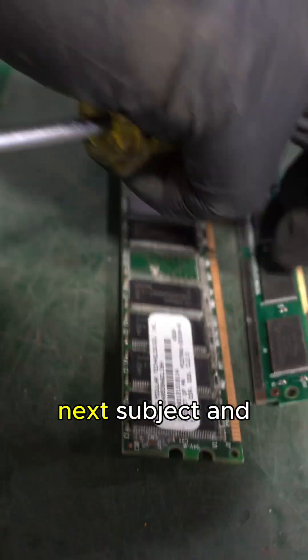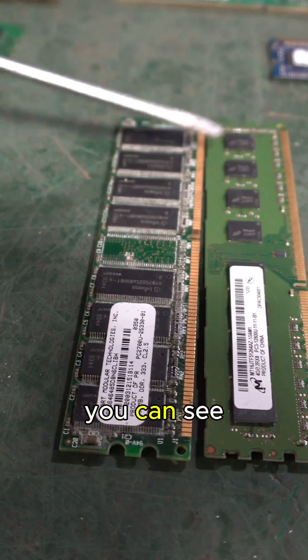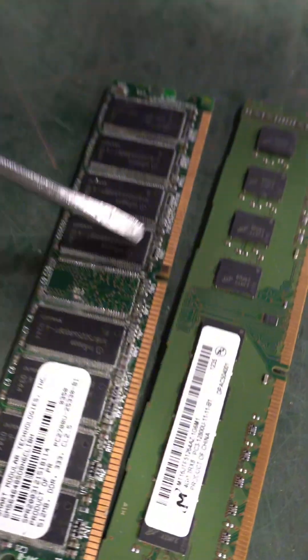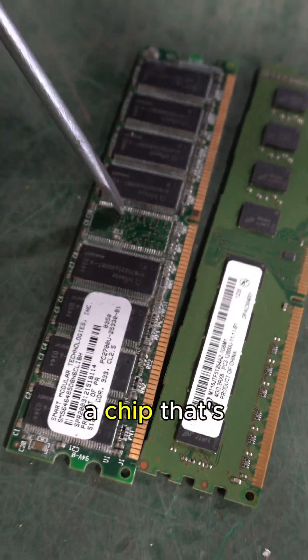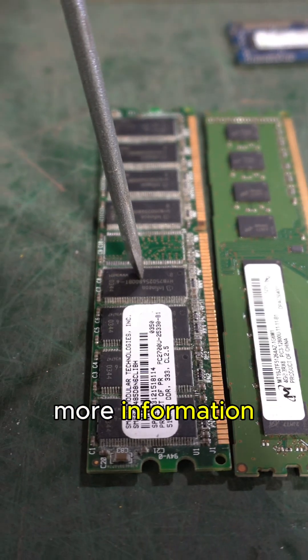Now looking at the next subject: if you have two green boards, what's the difference? You can see the size of the chips are different. What does that mean? This is probably a chip that's either A, older, or B, has bigger chips because it could process more information.